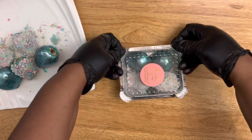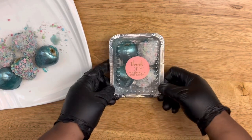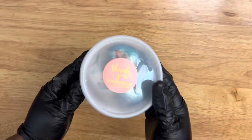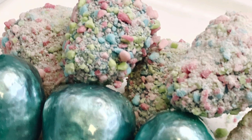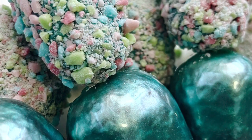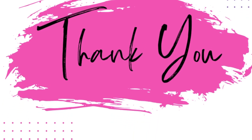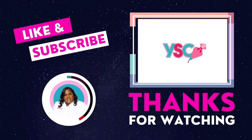For this one-pound container with four strawberries, I would charge $15. Price accordingly for your business. Comment down below if you think I should do a pricing video for candy fruit and strawberries. I hope you enjoyed this video — comment down below, and if you're new to this channel make sure you like, comment, and subscribe. It's your girl — I'll see you all in the next video!